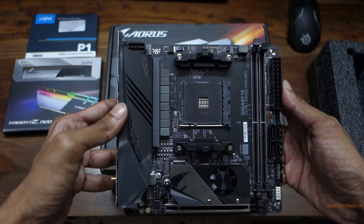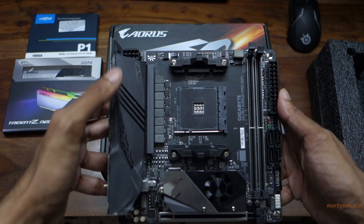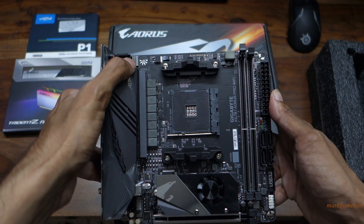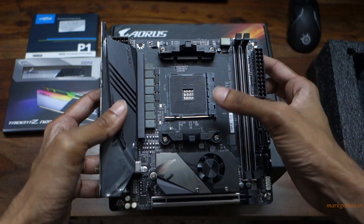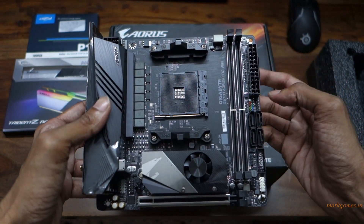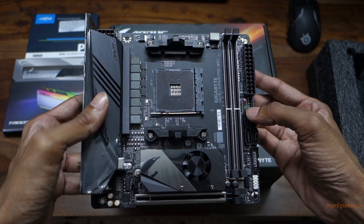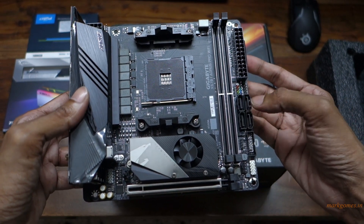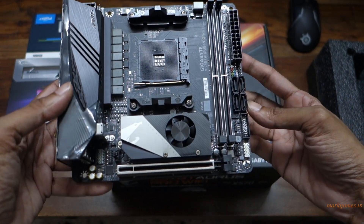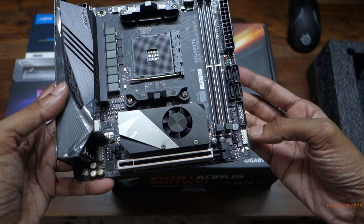This here is the 12-pin connector. Besides that you have your fan header, the RAM slots of course — it's dual channel — your AM4 socket. Over here you have the front I/O connectors; I believe it's multicolored. This should be the speaker, 4 theta headers, USB 3.0, USB 3.1.